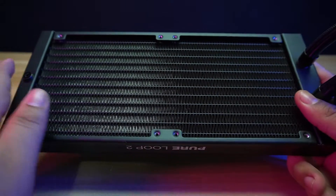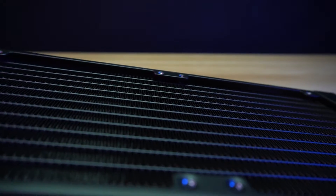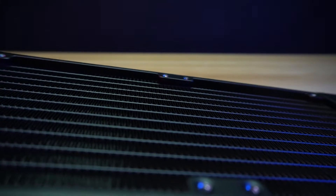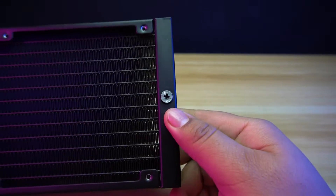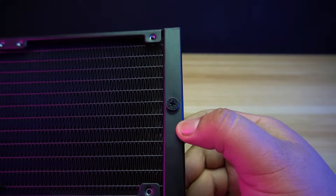For the radiator, it is using common aluminum fins with a cross-flow design. The radiator doesn't have any screw guards, so using a different size of fan screws will damage the fins. It has Pure Loop 2 branding on both sides of the radiator, which is the same as the previous Pure Loop AIO. Also, this radiator has a fill port to refill the coolant if necessary, to make the AIO last longer.